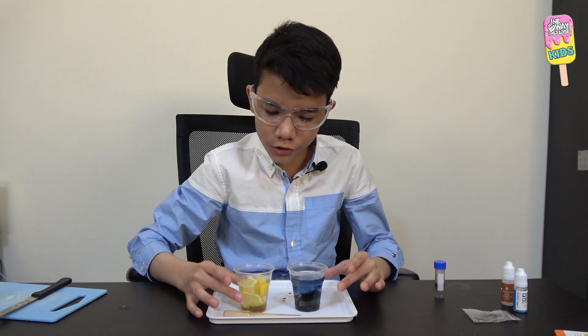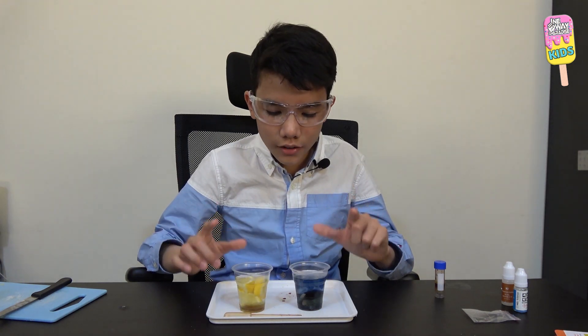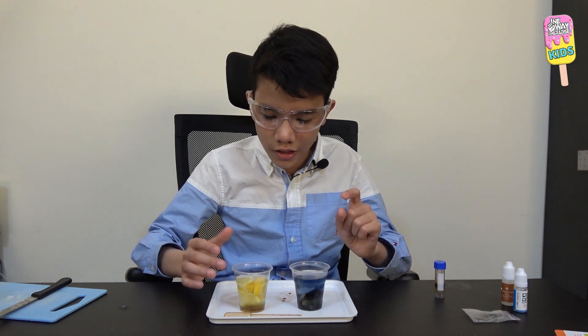Alhamdulillah. That's it for today's experiment — it was really cool, mashallah. Stay tuned for the next box inshallah, because we have completed all three experiments in the Chemistry of Plants box. Alhamdulillah. Assalamualaikum warahmatullahi wabarakatuh. Thanks for watching this video.